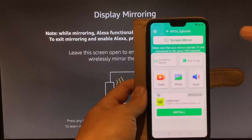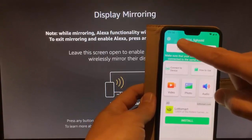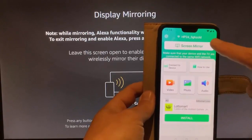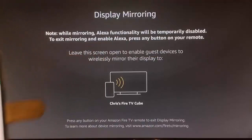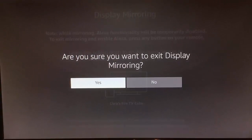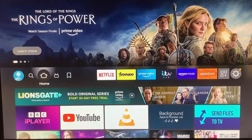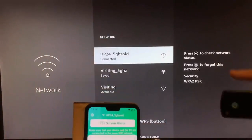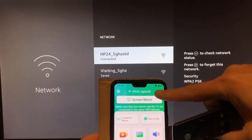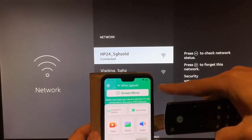Once you've done that, tap Screen Mirror and make sure your Fire TV Stick is connected to the same Wi-Fi network shown at the top of the app next to the Wi-Fi sign. To verify, press the Home button on the remote, exit out of Mirroring temporarily, then go across to the Settings cog and go down to Network. Make sure what it says there matches the top of the app. As you can see, mine does match.